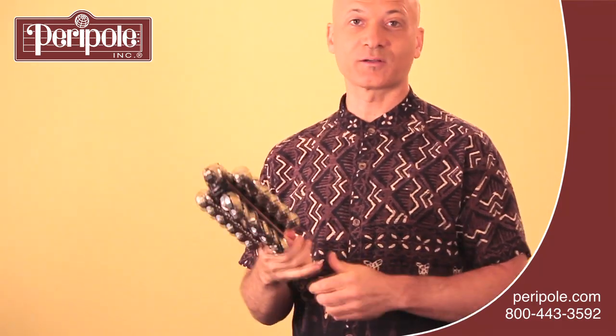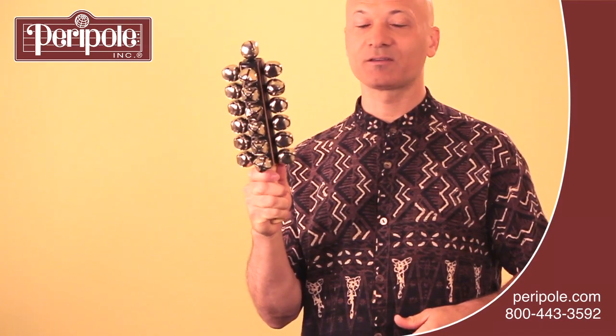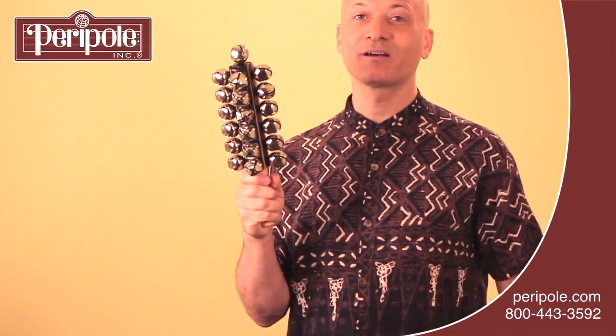And then, of course, if you want to play a roll or shimmer effect, you can hold them up like this and shake them using a twisting motion of your wrist.